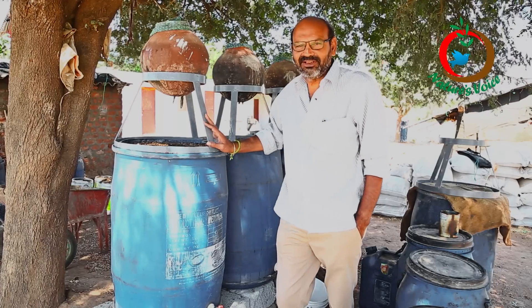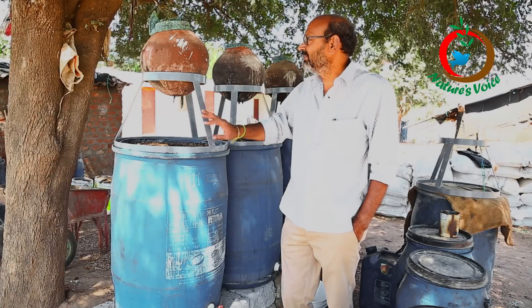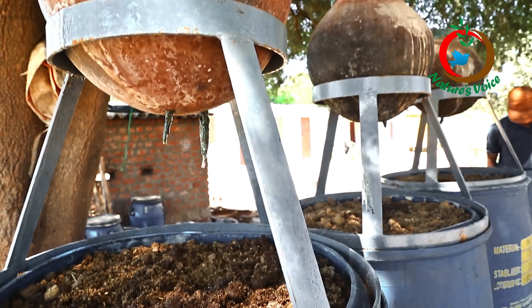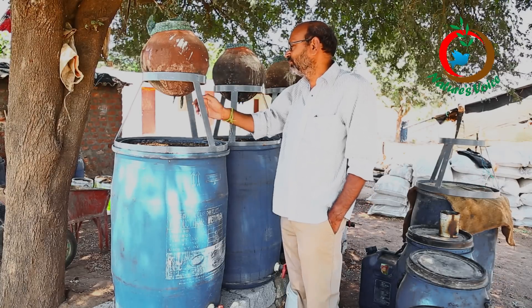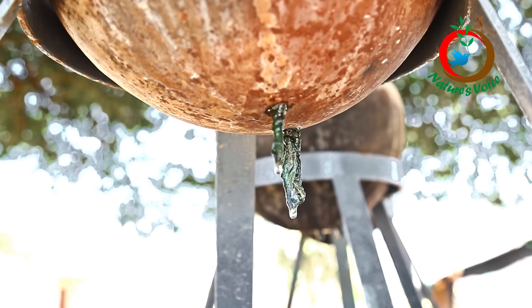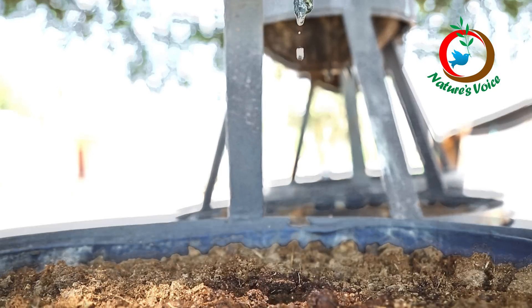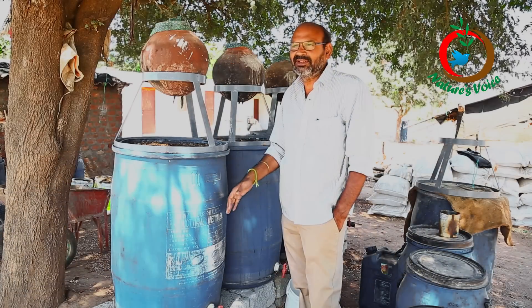This is a vermi wash unit. This is a 200-liter drum and this is a 5-liter earth pot, with a supporting stand. If you observe, there are two holes inserted with cloth. Every 24 hours, water has to be dropped drop by drop into the drum. The water will slowly come out — for every five liters input, four liters output will come.